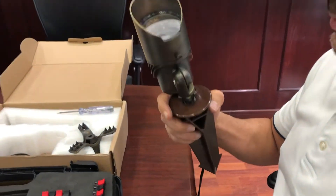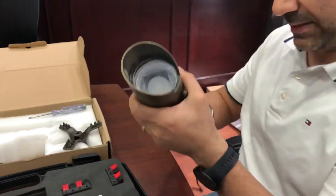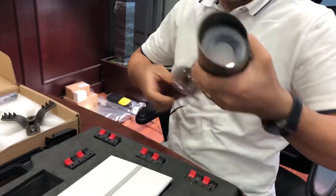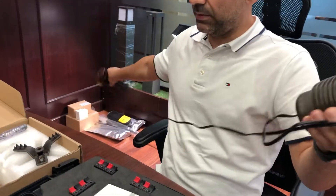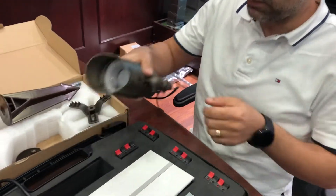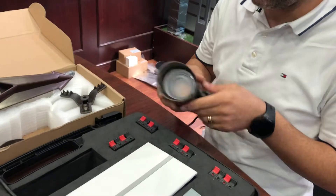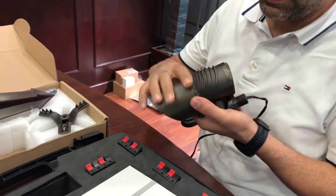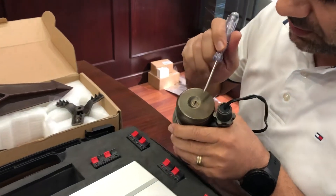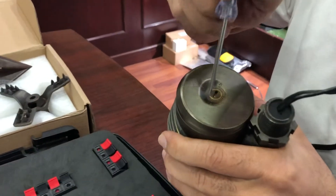As you can see, it's quite simple to install with the different types of mountings. Now I'm going to talk about another feature of this light, which is mobility. You have options for dimming the light.